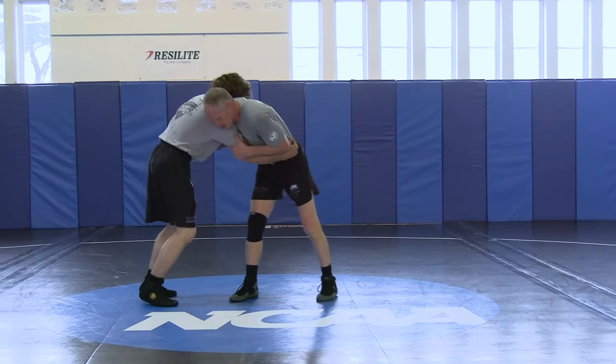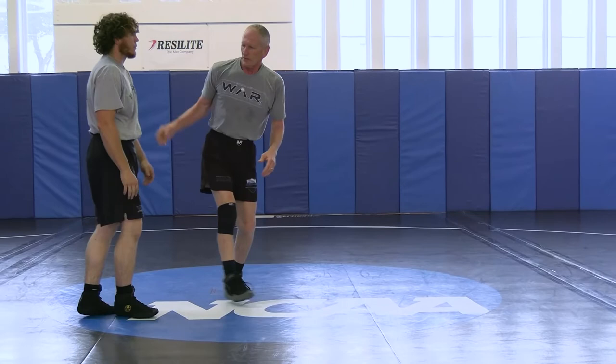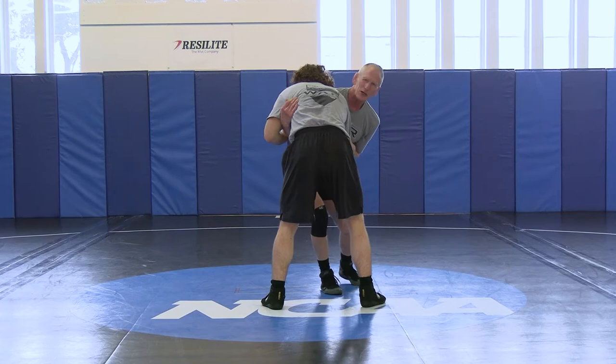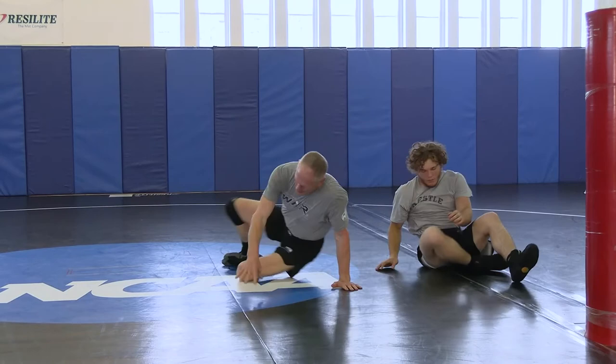Pull into the T, step in, arm throw. Facing this opposite direction: T, step, arm throw. That sets us up for our last one.